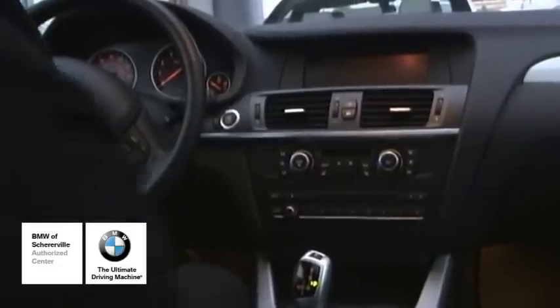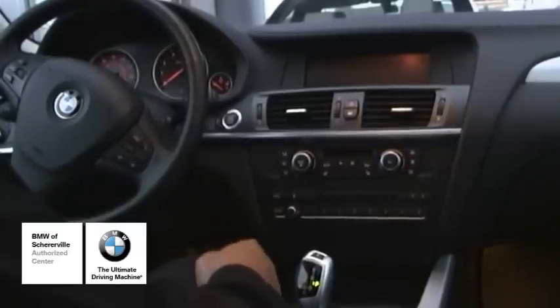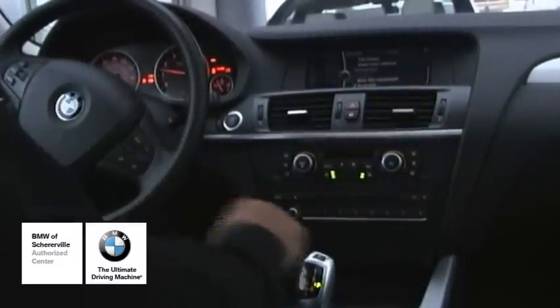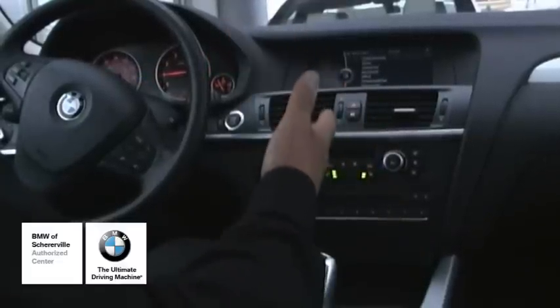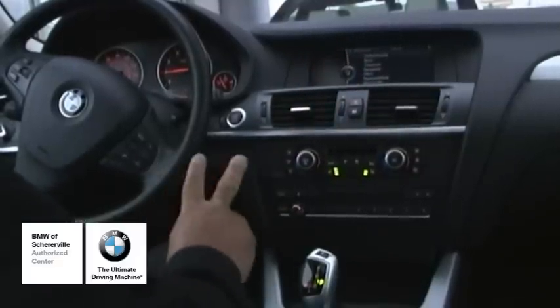Here we are. Today we're going to learn how to download music into the hard drive of the vehicle, which by the way has 12GB of memory. First thing we want to do is go ahead and start the vehicle, because the vehicle can't afford to be in auxiliary — it's going to require a little bit of time depending on which method you use to download music.